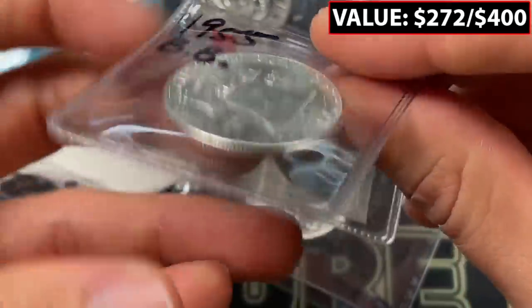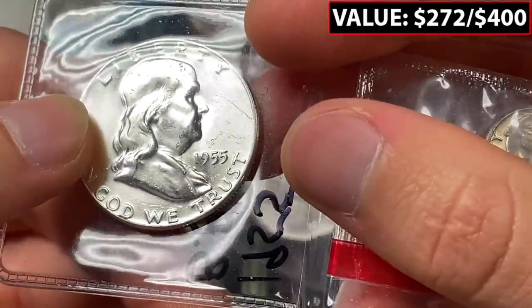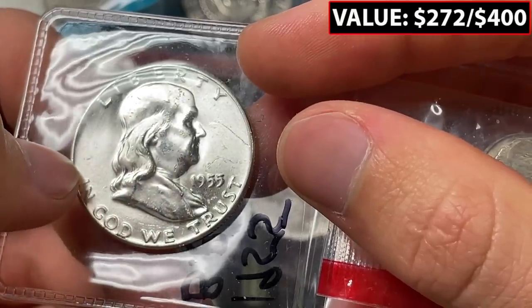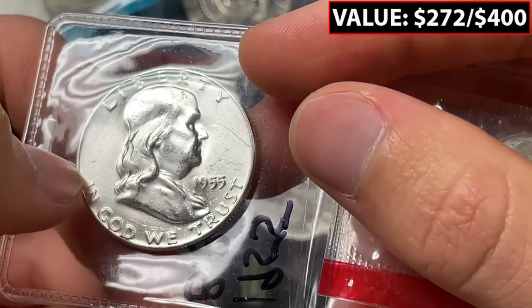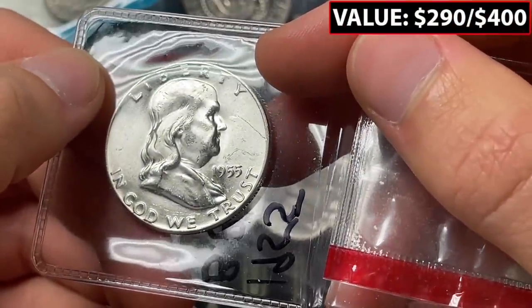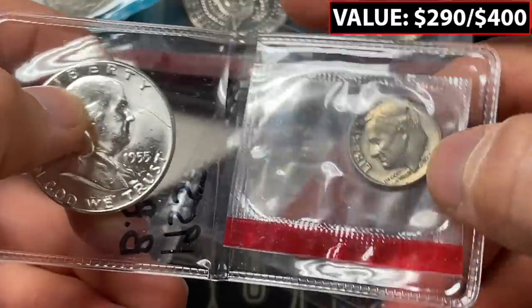We've got a 1955 Bugs Bunny half dollar. You can see right there — it's almost like his kind of lip, like he has a mustache or the Bugs Bunny buck tooth. That was one of my favorite cartoons growing up. Fun to remember, but yeah, the Bugs Bunny — a classic error.